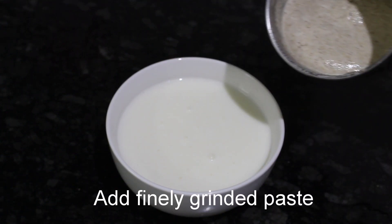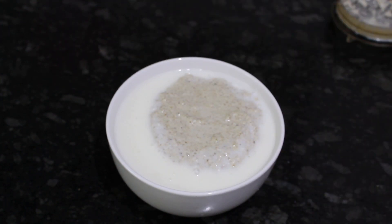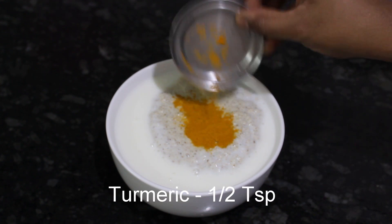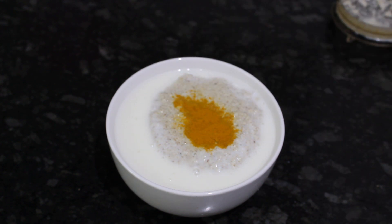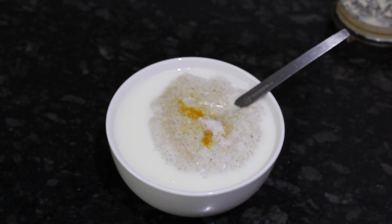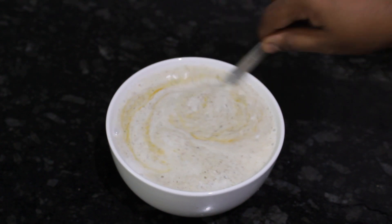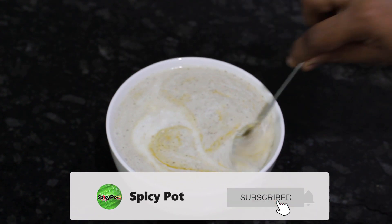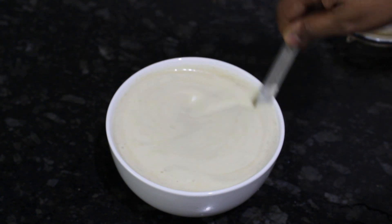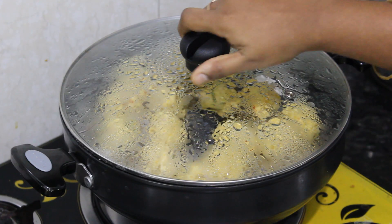Put the paste in the pan. I will add the paste — about 250 ml — and mix it. Now we are going to check the paste and open it.